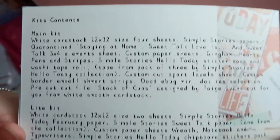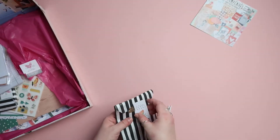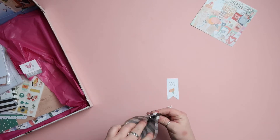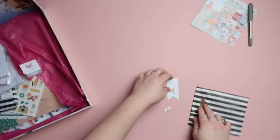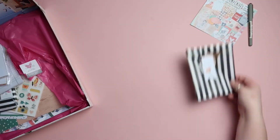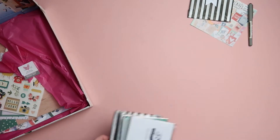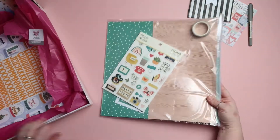If you saw my previous process video, I mentioned I was doing different challenges — this was a little prize for doing all the challenges in the group. It's a pen that will come in super handy for journaling on my layouts. I also bought some extra bits when the subscribers' extra shop opened, so I'll show you those bits at the end.